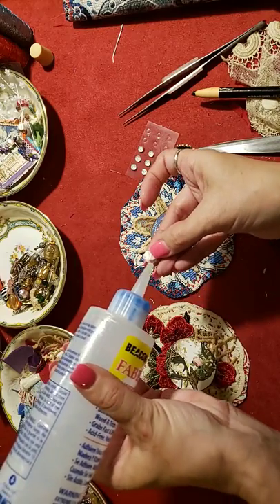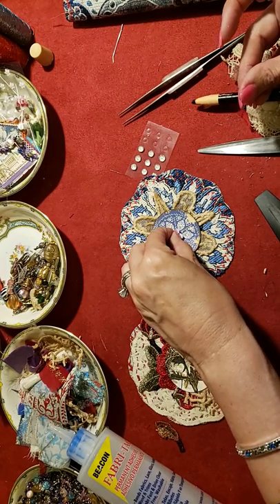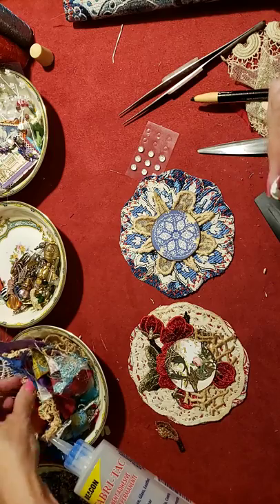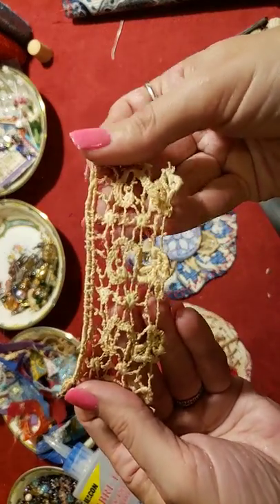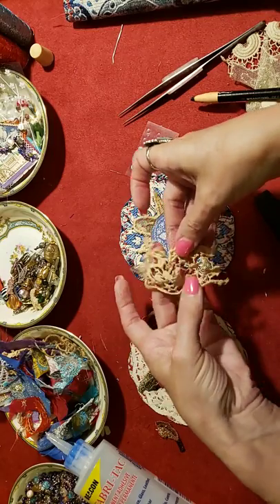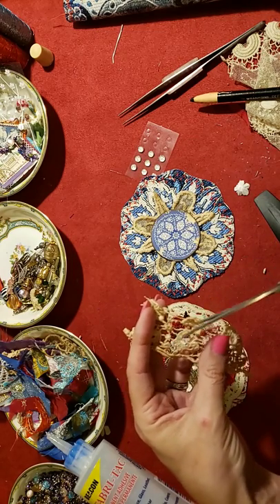See how versatile this glue is - you can glue paper, you can glue fabric, flowers, beads, you name it. Okay, that doesn't want to stick. Maybe I need a little tiny snippet of lace - let's see what I can find. Put that right there. See how neat and pretty that lace is. I just need a bit. Where are the flowers? I must have used them all. Let's see if I have any more - oh well, I'm just gonna use this, it'll be alright.